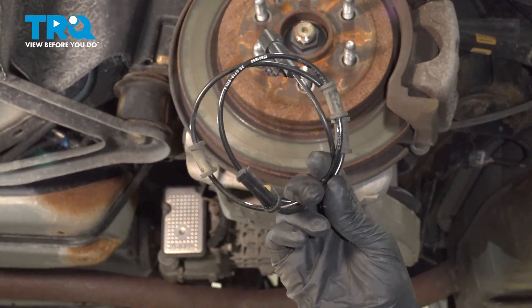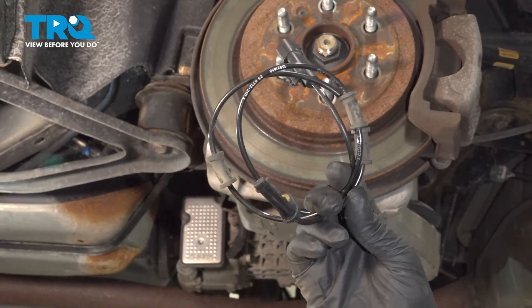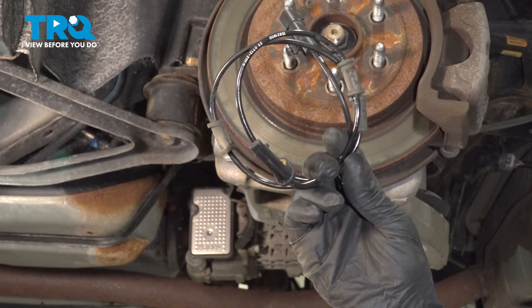In this video, I'm going to show you how to replace the rear wheel speed sensor on this Cadillac SRX. Let's get into it.